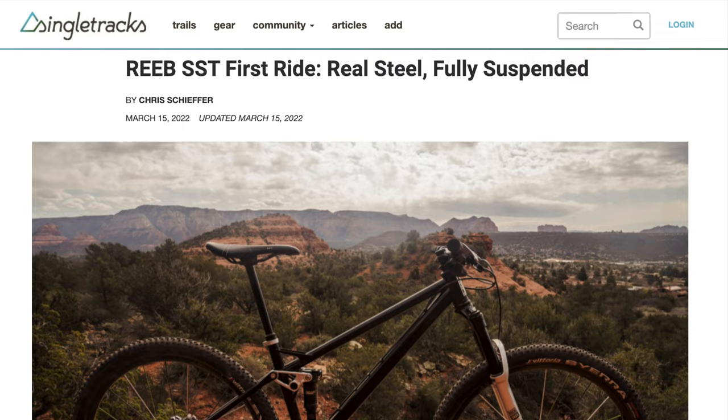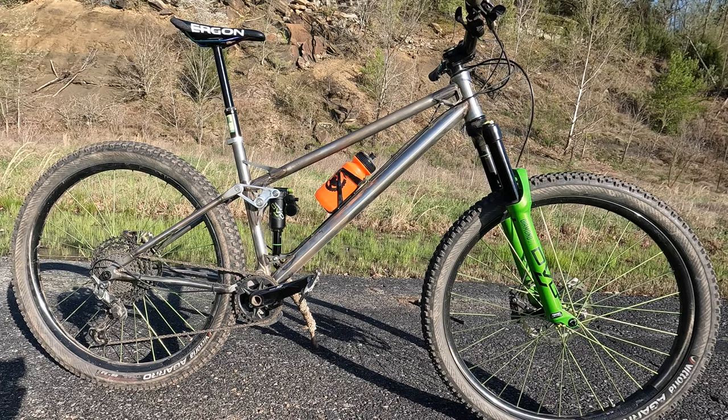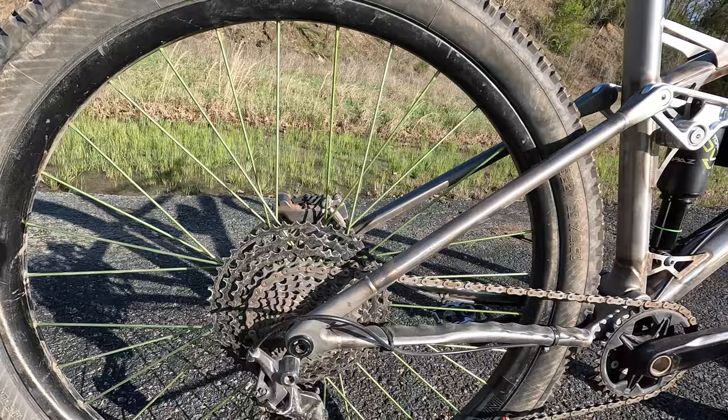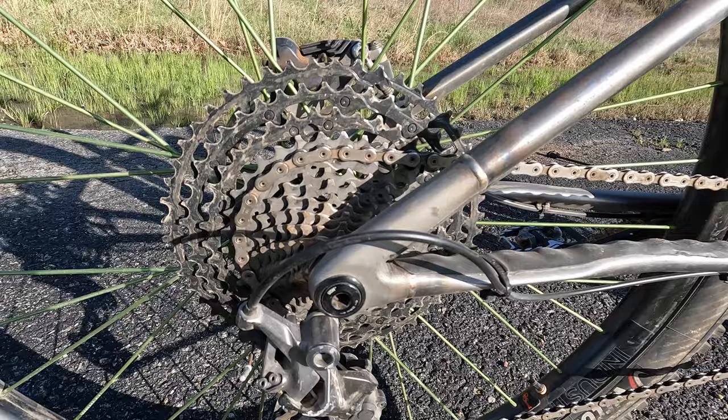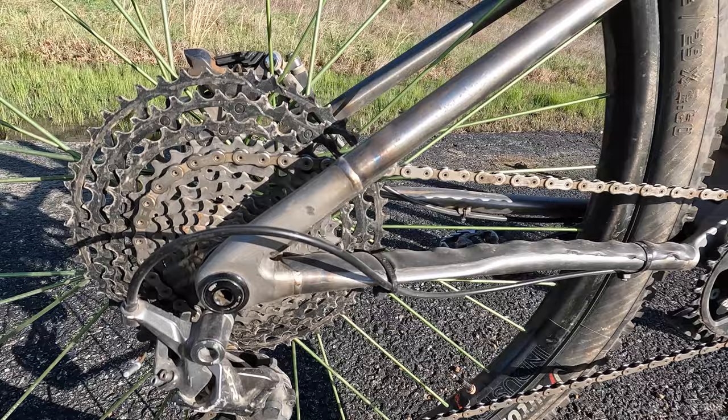You may have already seen this bike — it's been getting a ton of coverage. This is our brand new trail bike, a pro type. It has 120 to 130 millimeters of rear travel, and there's a few things that make this bike super unique. All of the main components of the rear triangle are 3D printed out of stainless steel — the seat stay yokes, the dropouts, and the chainstay yoke are all 3D printed out of stainless steel. There's no rear pivot, which cuts down on weight and keeps things nice and simple.